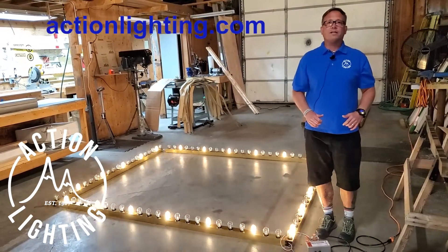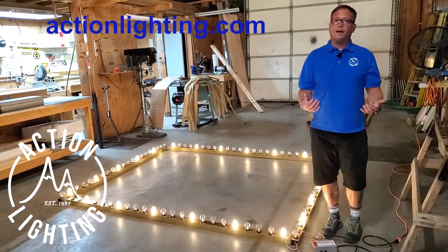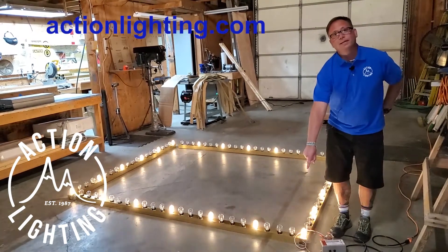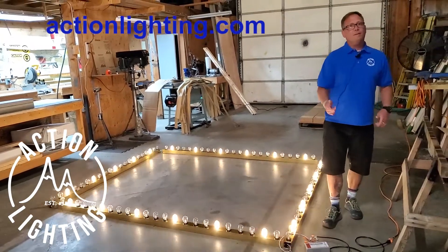Check us out online at actionlighting.com or hit me up on email at elwood@actionlighting.com. Also if you like these videos please give me a like, please hit the subscribe button, keep these things going for me. Thanks for your time and thanks for your business.